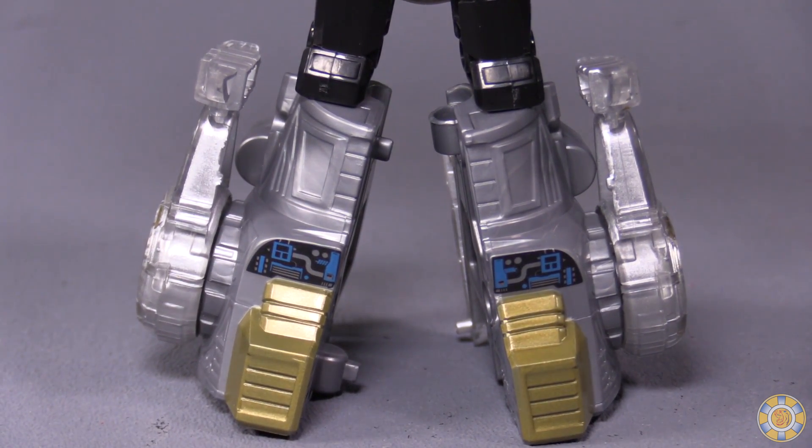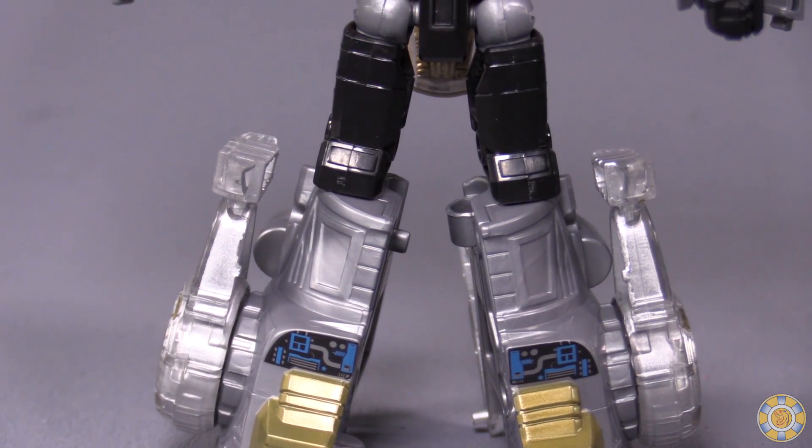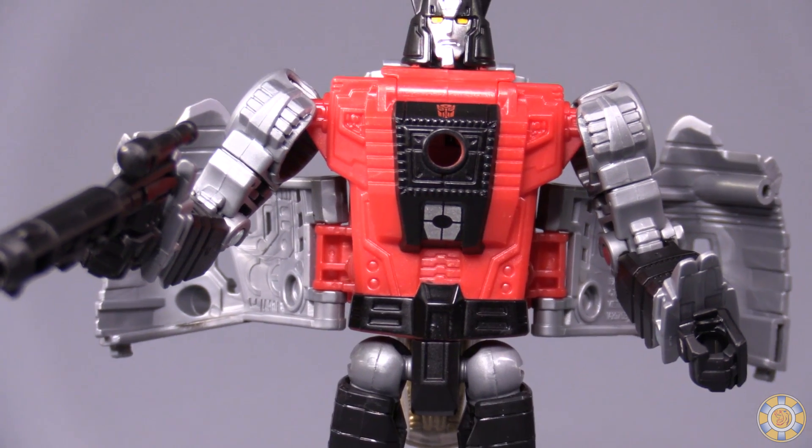Something I do find interesting is these are almost the same lower limbs or feet from his Triceratops buddy. The overall aesthetic of the figure is quite good; we'll get into the posability in a second.